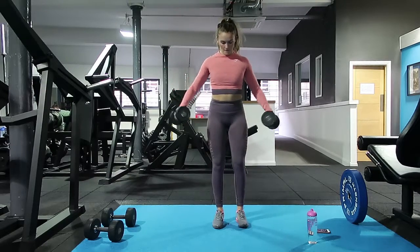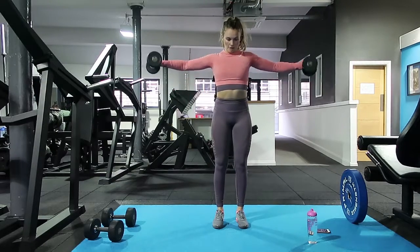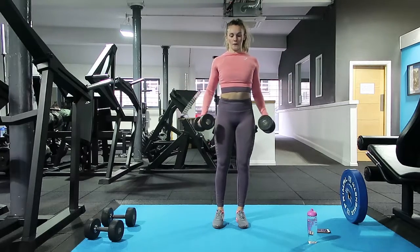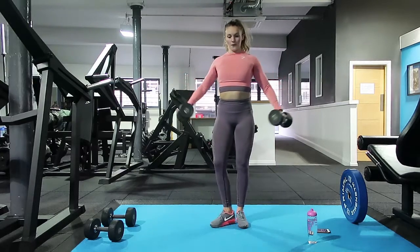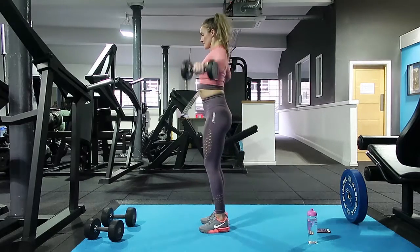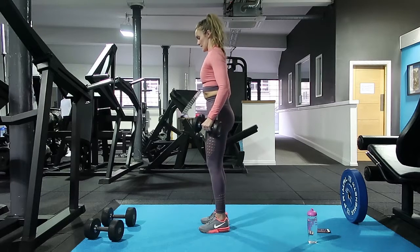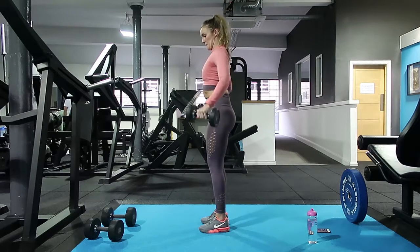Dumbbell lateral raise — we're just lifting the weights up out to the side of the body. Try and keep your shoulders down and back, hold at the top, and try to control it down. Make sure we don't overarch the back when the weight starts to get a bit heavy. Try and keep yourself nice and upright.